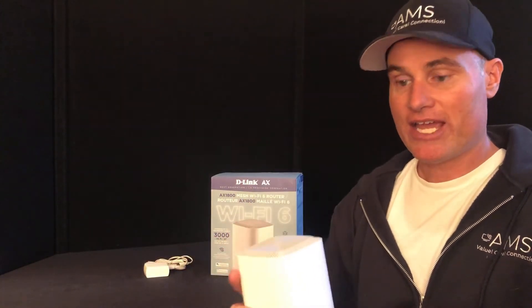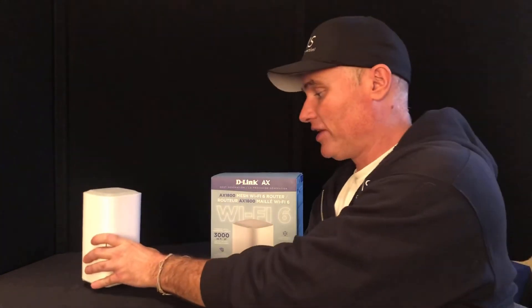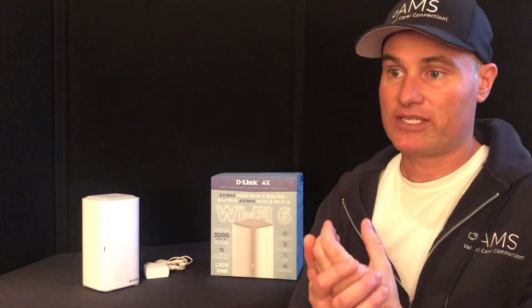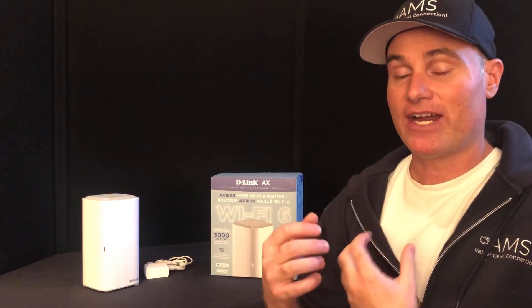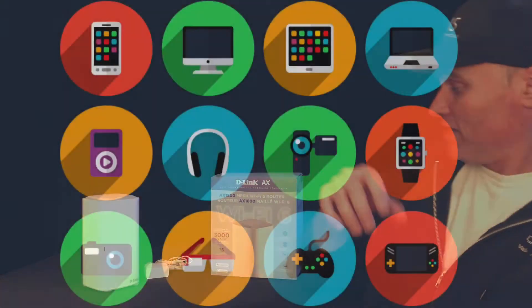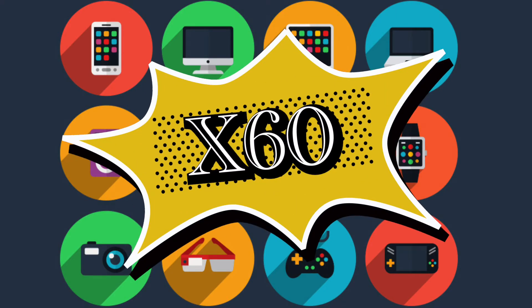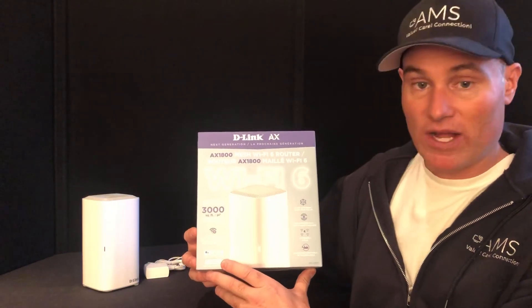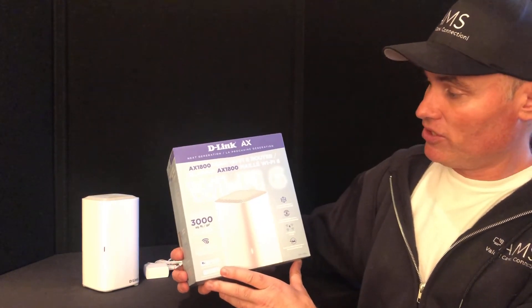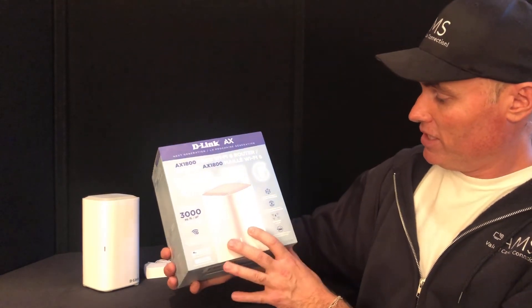It's very sleek and very light. This is good for about 3,000 square feet. The big claim for Wi-Fi 6 is its ability to transfer data to multiple devices — this thing connects up to 60-plus devices. It works with Google Assistant as well as Alexa, so you can tie it into your smart home systems.